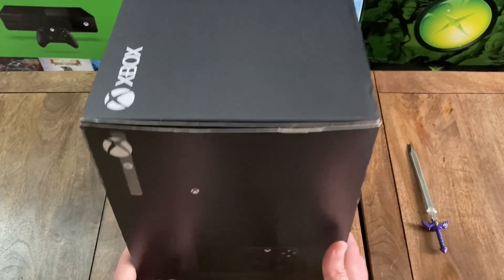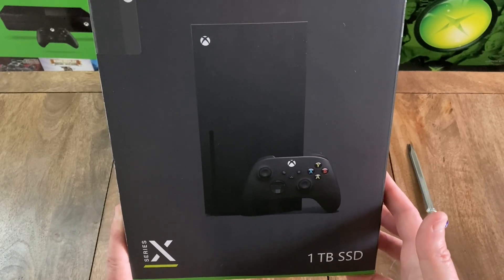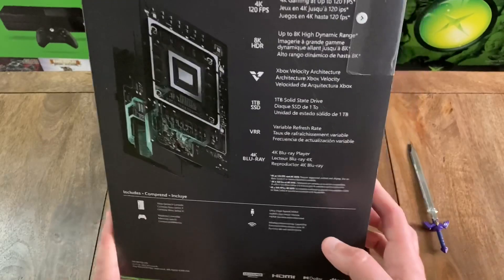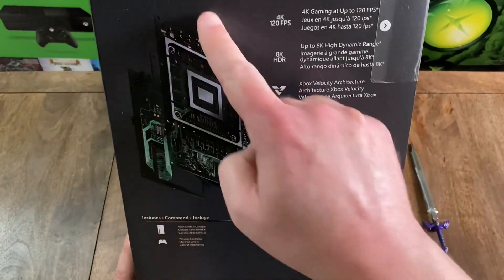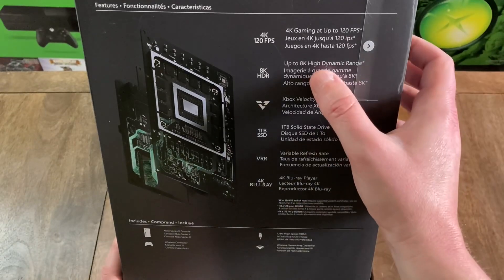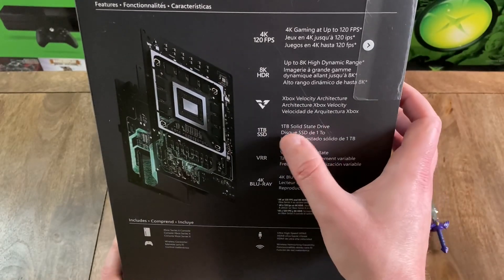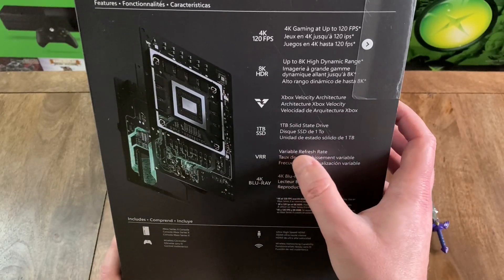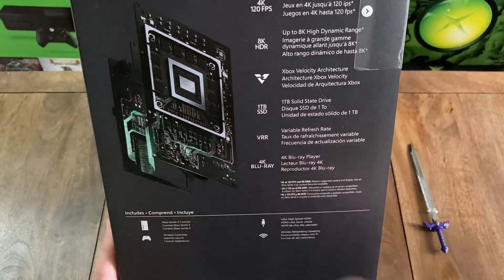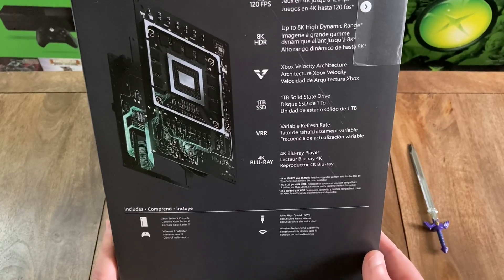And then spinning it over to the side, you've got the console again from a full-on front view. And then on the right side of the box, you've got features listed here: 4K gaming at up to 120 frames per second — and that's also listed in French and Spanish — up to 8K high dynamic range, Xbox velocity architecture, one terabyte solid state drive, variable refresh rate, and 4K Blu-ray player. And then over to the left of that, there is an image of what appears to be some of the internals — I guess that's the circuit board. That's pretty cool.